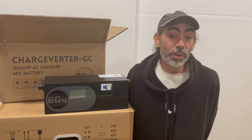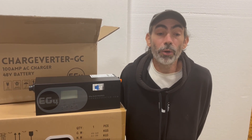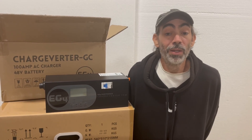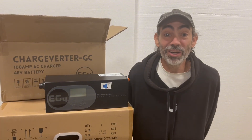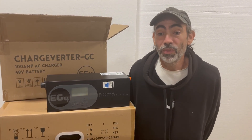A final crucial warning before we get into the hands-on setup: always double-check your wiring, breakers, and current settings before powering anything up. Small mistakes in a high-powered DC system can be very expensive. With that said, let's get hands-on and set up the first unit.